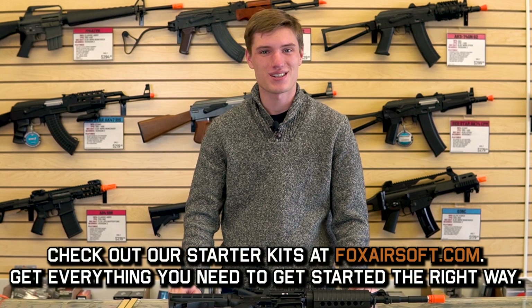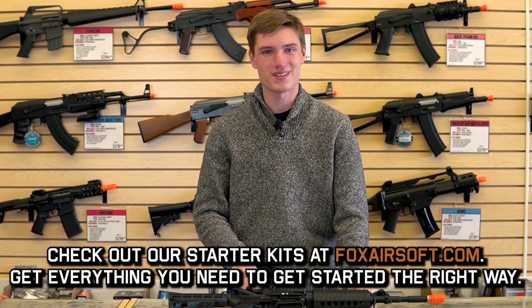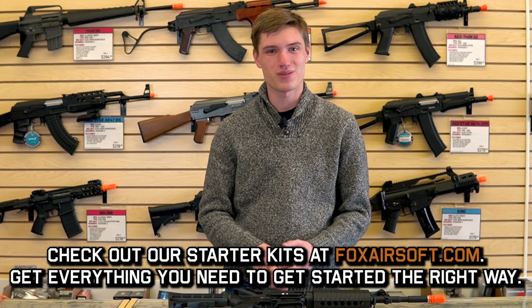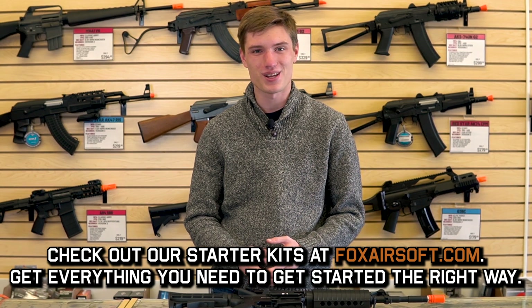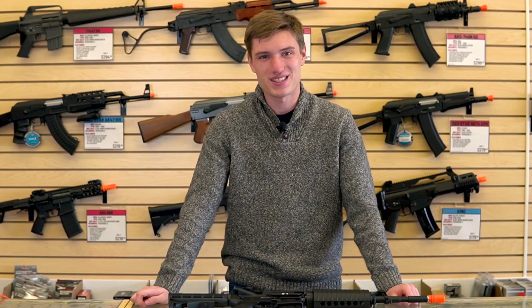George here — I just wanted to take a second to tell you about our starter kits, which are available now on our website. If you're a brand new player to Airsoft, this is going to come with everything you need to go on the field and play. Be sure to check out those starter kits while we have them in stock.